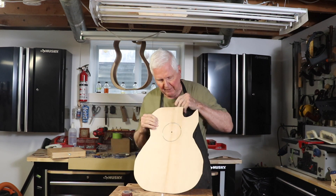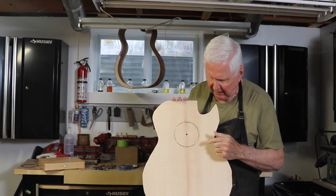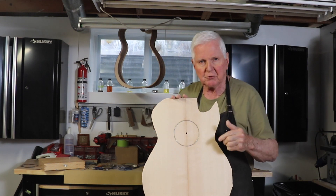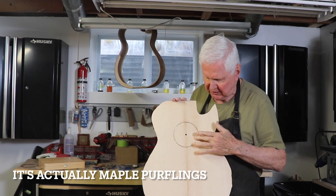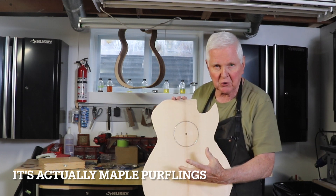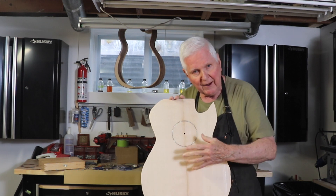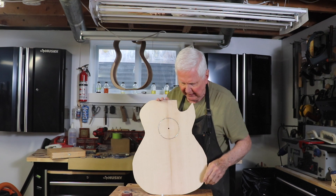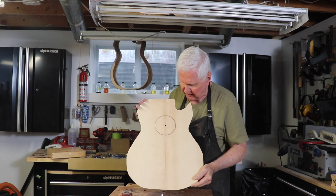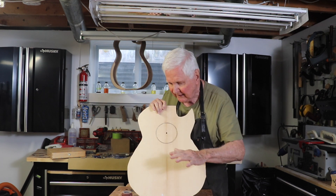I did get some of the top sanded before that split. One of the things I'm not happy about with this top is I used a birch purfling and I don't like that because you can't see the distinction. The green shows up and I just didn't have enough of it — red or blue or whatever. I just don't have enough purfling left so I used the maple and it doesn't stand out as much as I would like.